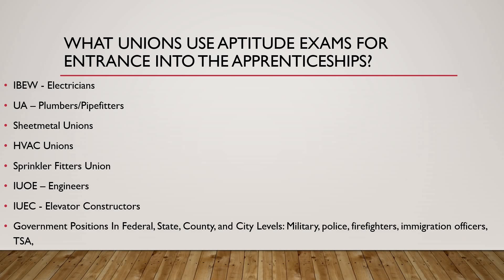A lot of people don't know this, but government positions at federal, state, county, and city levels also require aptitude exams. An example would be the military — they'll have you do an ASVAB exam, which covers basic information you must have had in high school to pass. Other positions that require aptitude tests include police officer, firefighters, immigration, and TSA. Any agency in the United States either has one based on the job itself, or you need to take an aptitude exam to even be considered in the recruitment process.